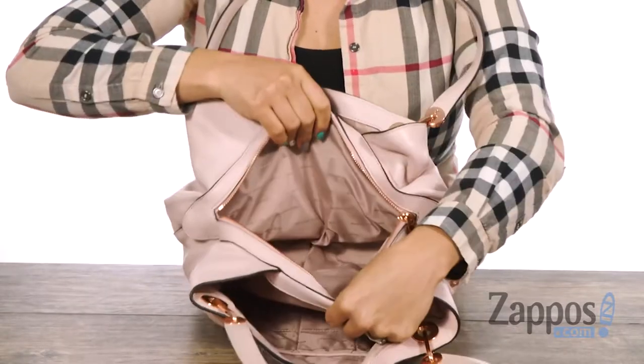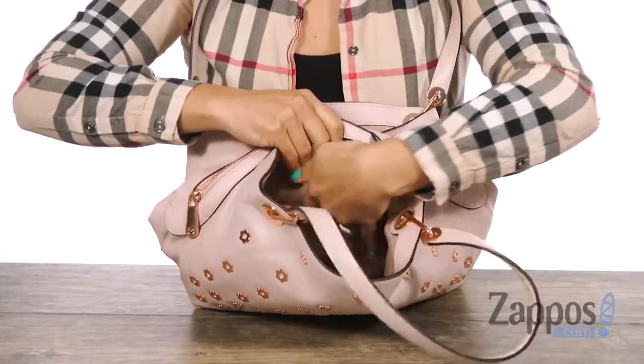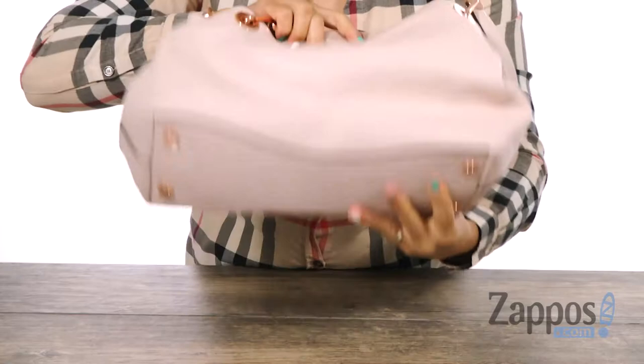There is a zipper in the middle where I could store my wallet, cell phone, keys — so it's nice and safe. And you also got a nice big compartment on this side. There is an organization wall with tons of slip pockets on this back wall, and you also got a flat base.